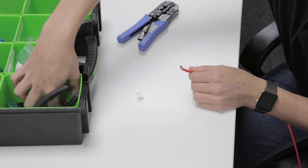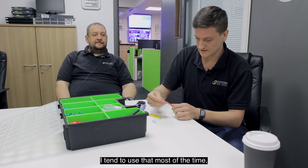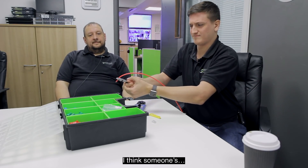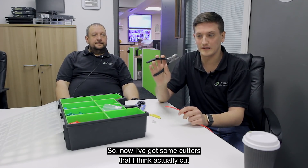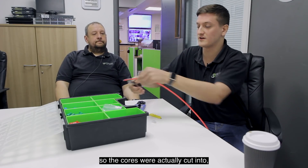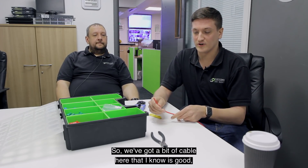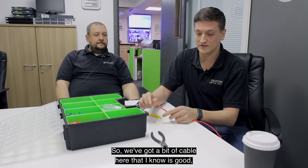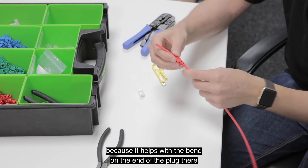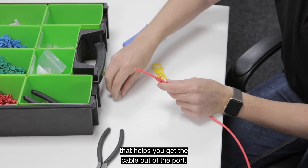I've got a very traditional wire stripper here. Because of health and safety I tend to use that most of the time. This end looks like it's been cut too far — the cores were actually cut into which means they could short against one another and cause all sorts of problems. So I've re-cut it. In the data center we tend to put boots on the cable because it helps with the bend on the end of the plug and also gives you a little clip that helps you get the cable out of the port.